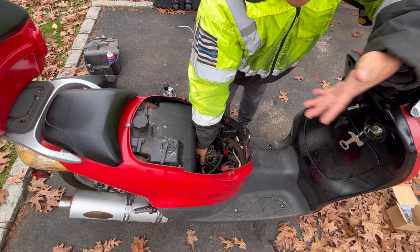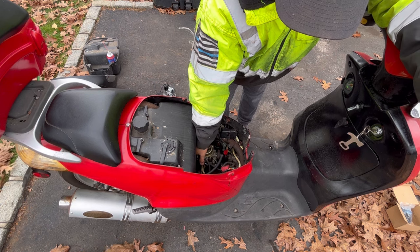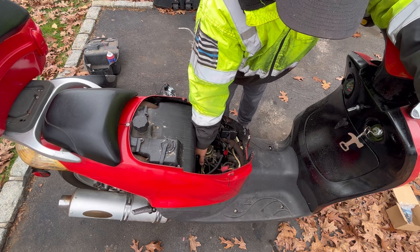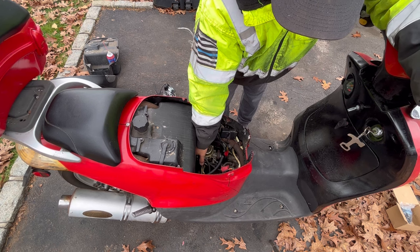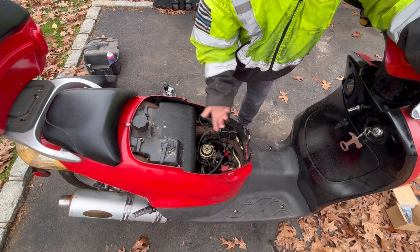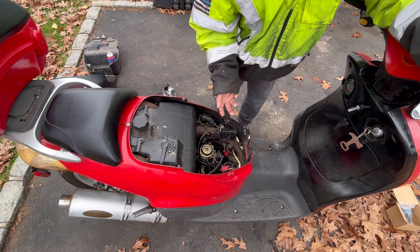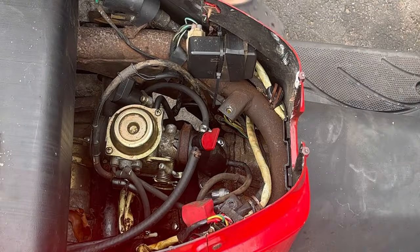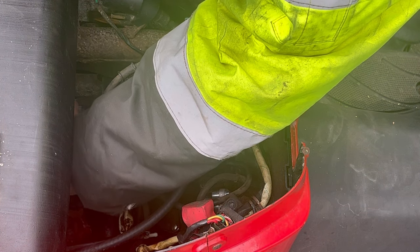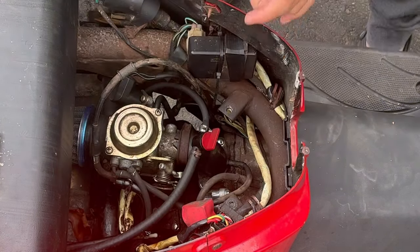I'm just putting my hand there. Take my hand away and it stalls. That's my dilemma. Let's just slip the cone filter on real quick and see — here's the cone. It fits right on there. I'm not going to put the full assembly back on yet, but let's just try it now.